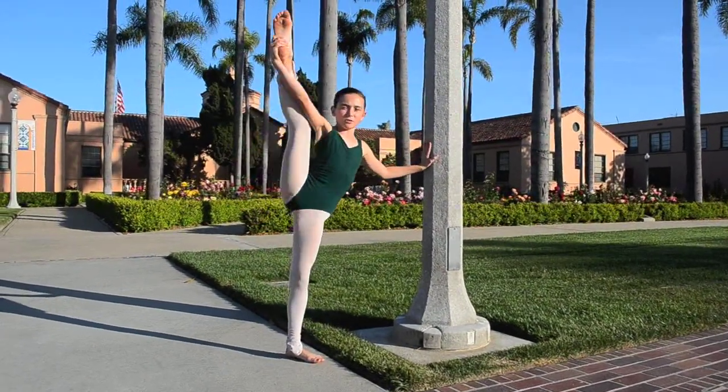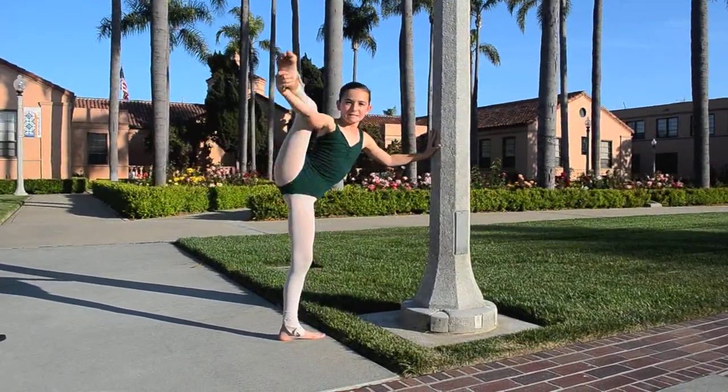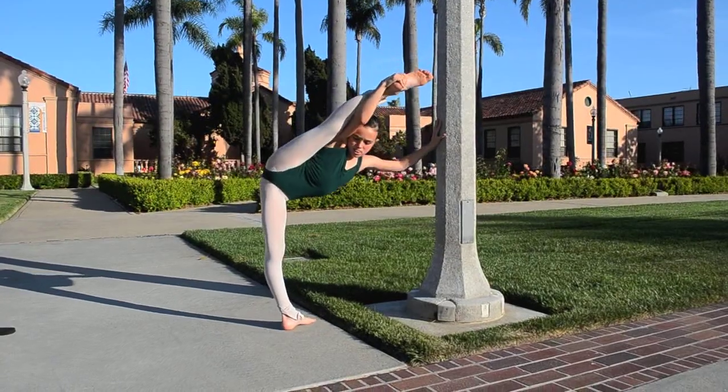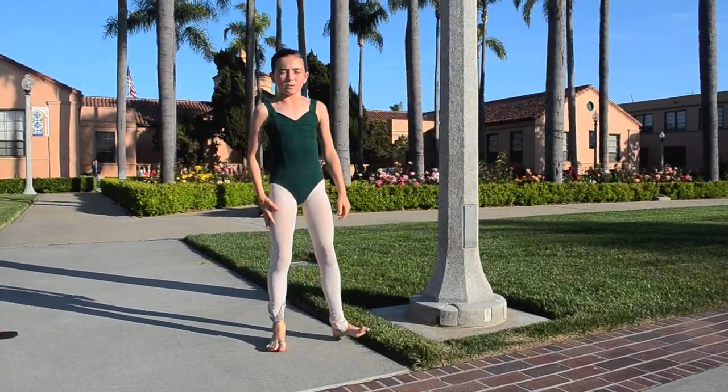Now I'm going to show you what a tilt looks like when you're all the way down. That's what it looks like when you completely get it.